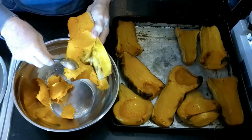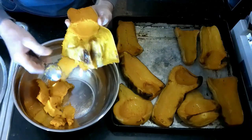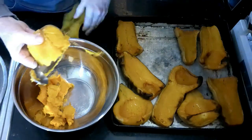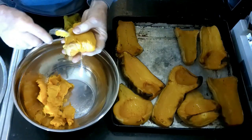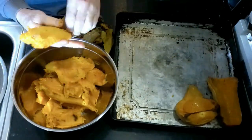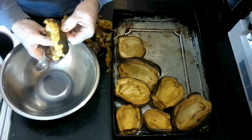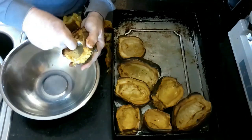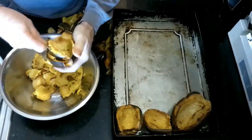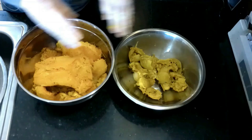Out of all the squash, butternut is probably my favorite. It's popular to go along with beef and meats as a puree, and when cooked properly it separates from the skin almost without any problem — it comes out really easily. The acorn squash skin doesn't peel off quite as easily as the butternut, so we just scoop it out with a spoon. You can see I got much greater yield from the butternut squash than from the acorn squash.